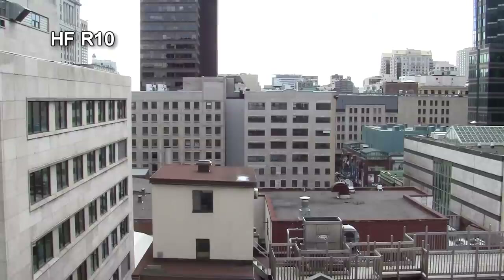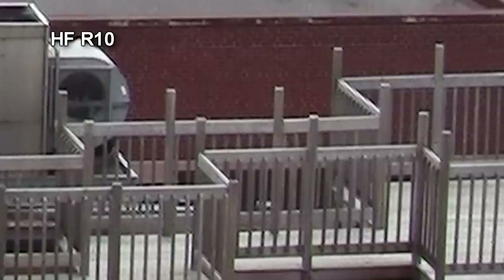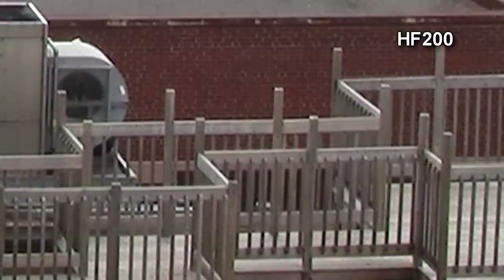This is the view from my open office window, perfect for a resolution test. When compared against the Canon HF-200 camcorder and its full HD image sensor, the Canon HF-R10 with its fake HD sensor does suffer from some detail loss, but not as much as I was afraid it would actually lose.